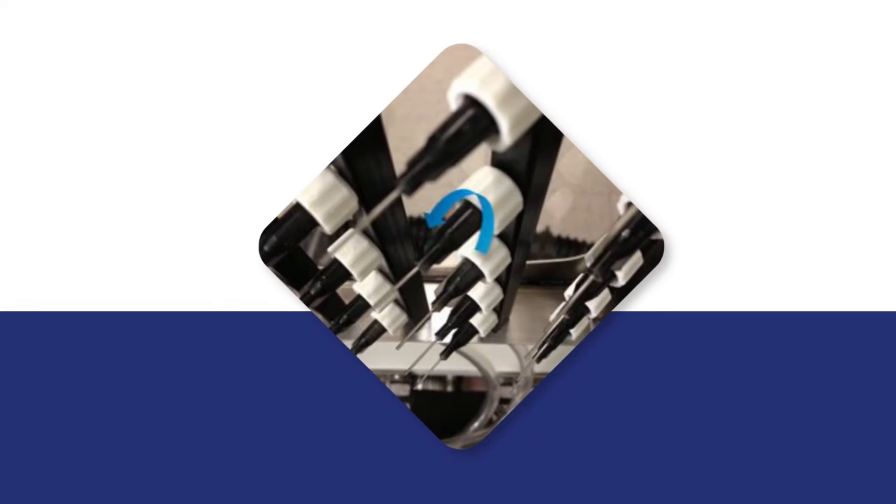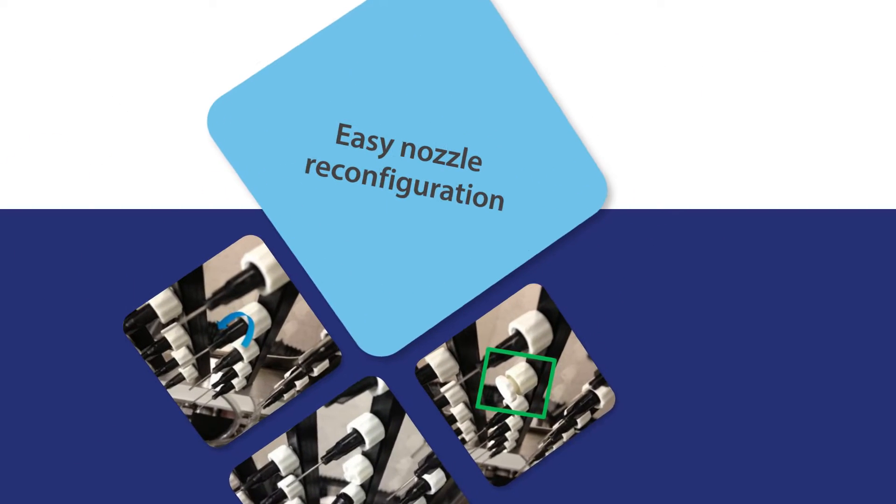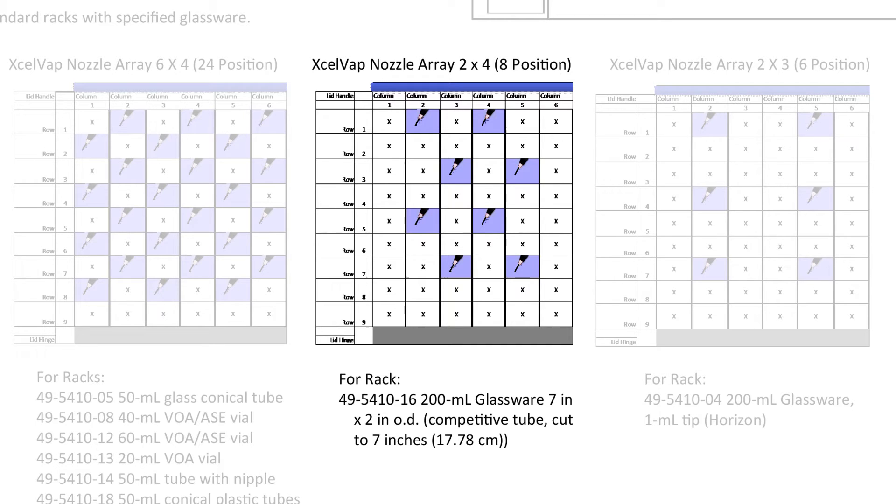The inexpensive gas nozzles can be reconfigured by the user to quickly meet the laboratory needs for maintenance or a different rack. For example, here is the easy-to-configure assignment for 200-milliliter nippled tubes.